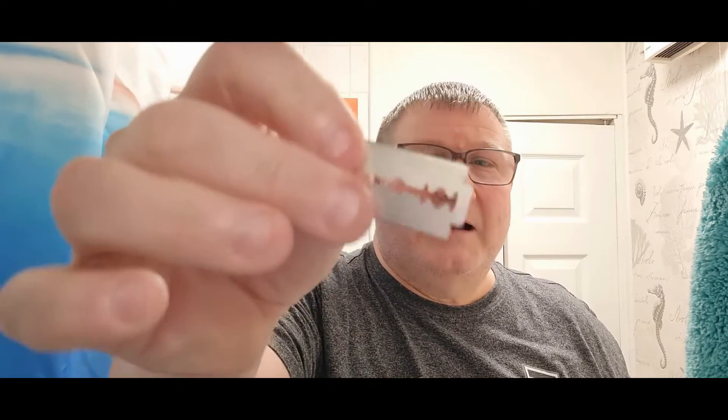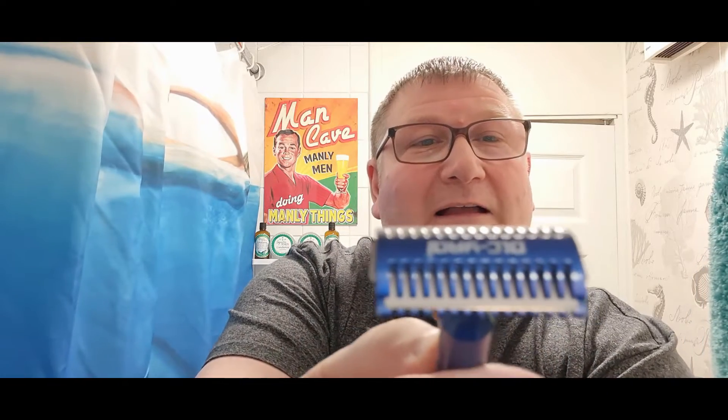These Kai blades came in the post. I ran out, went and got them, and look at this — not a single marking on them. So far as I'm aware, Kai blades have had markings on them before, but there's absolutely nothing. They came in plain paper. The last ones weren't like that, so let me know if you've had some like that.